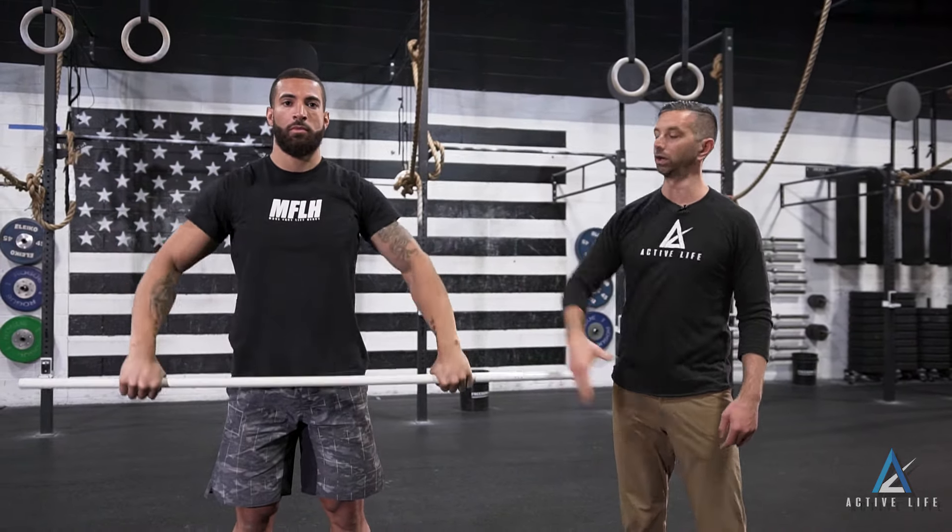Then we press up, back down to the top of the head, rotate back down, shoulder staying in the same plane the whole time, lower the weight, and that is one rep of a Cuban press.